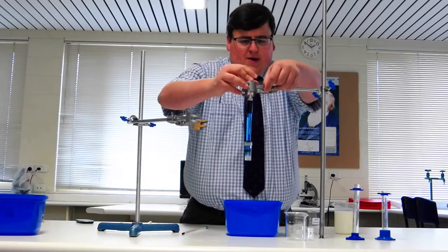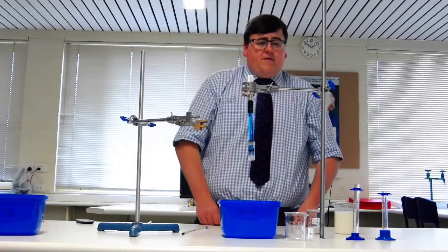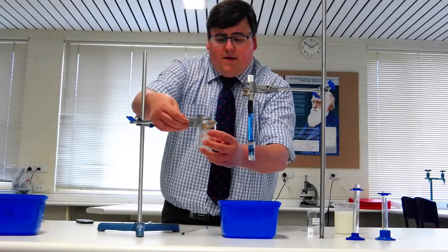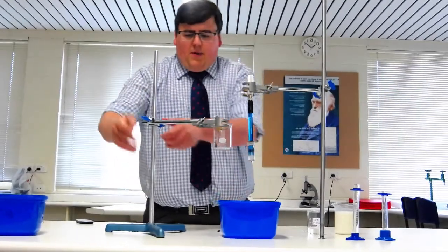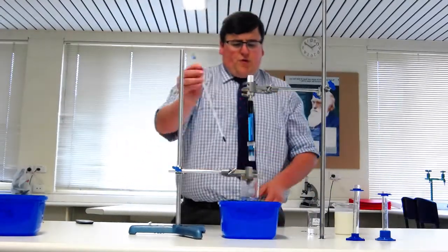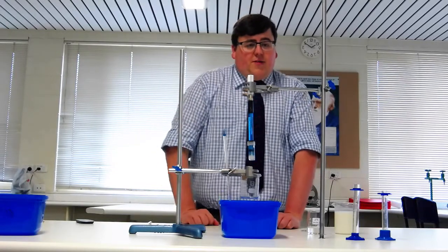Put the wireless probe into the retort stand — not too strong because you don't want to break it, just enough to grip it — and that should be right above the water bath. You're then going to put your empty beaker into your other retort stand and clamp, not too strong. Lower it so it's just over the water bath. Make sure the water bath is around 37 to 40 degrees, which is the optimum temperature for lipase. Keep the thermometer in there so you can keep an eye on it throughout the experiment.